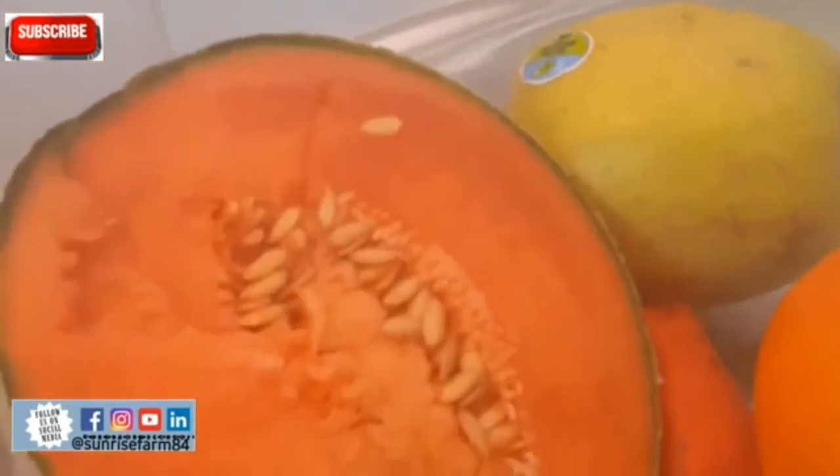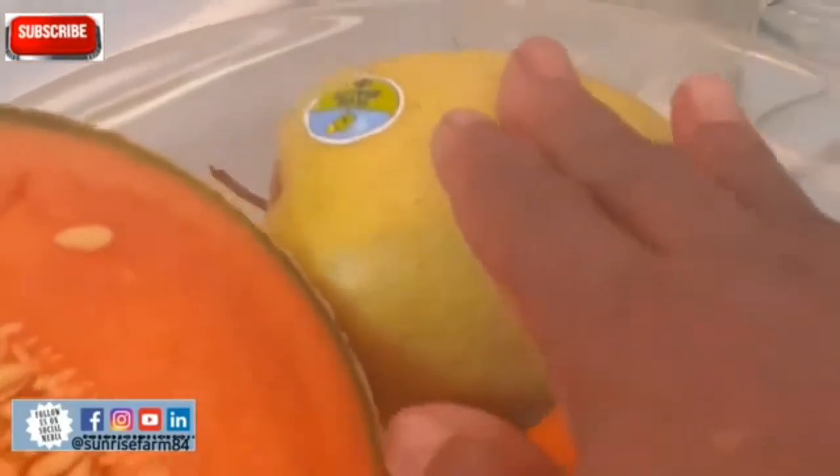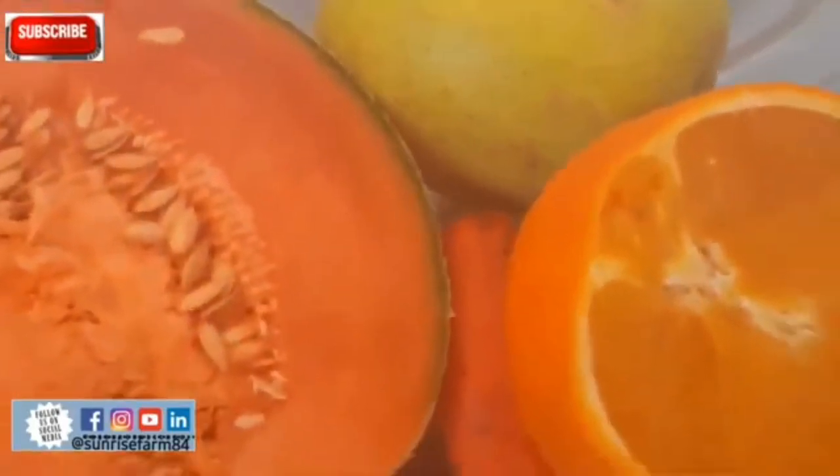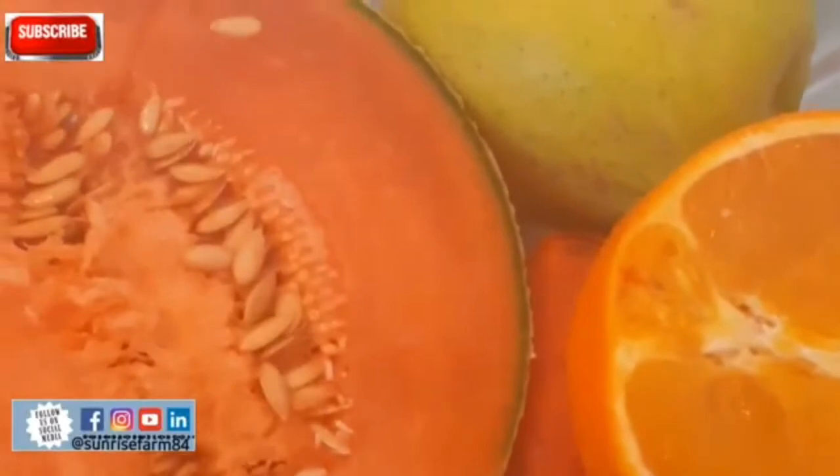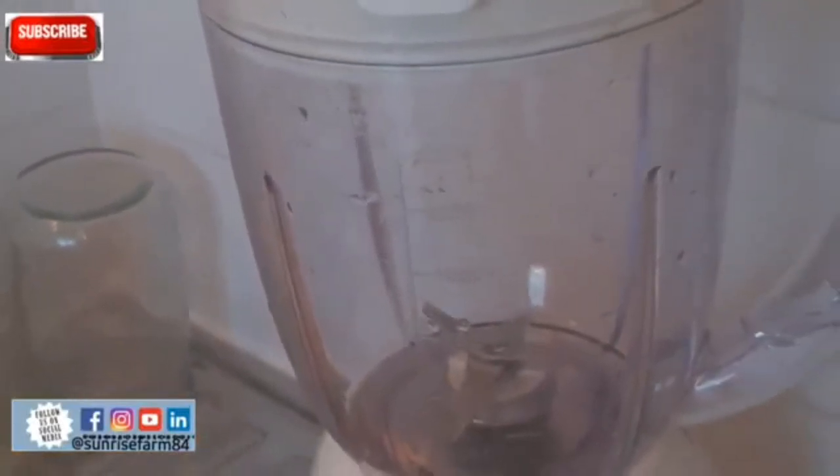Orange pulp helps to lower triglycerides and cholesterol because the entire fiber is in the pulp. Melon also contains nutrients vital to bone health — it helps your bones if you have issues with them. It is also rich in electrolytes because of its water content, just like cucumber. Melon helps supply healthy skin and promotes proper digestion and boosts our immune system.